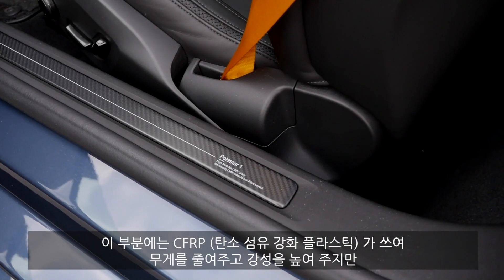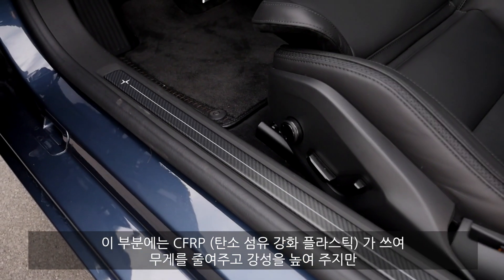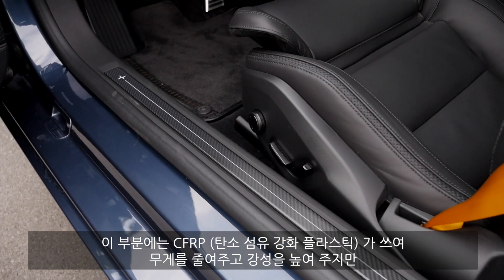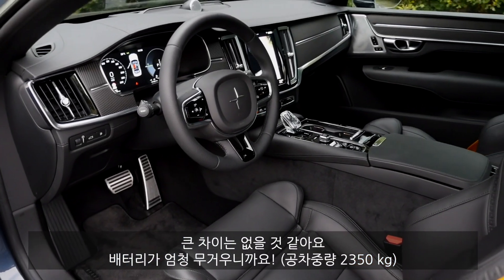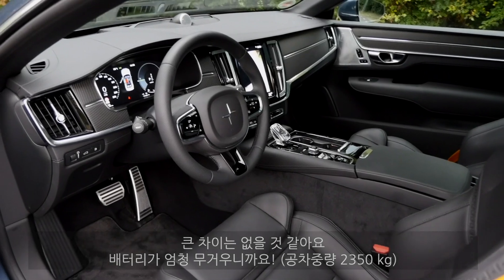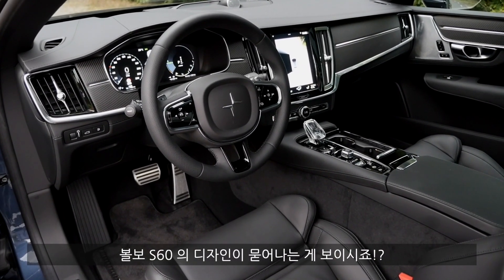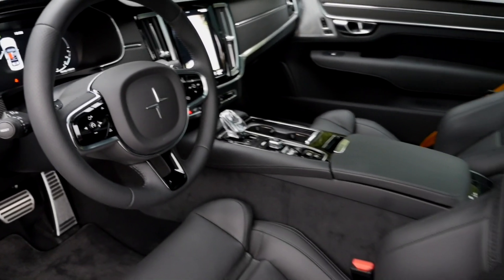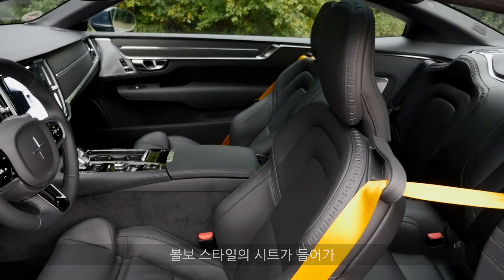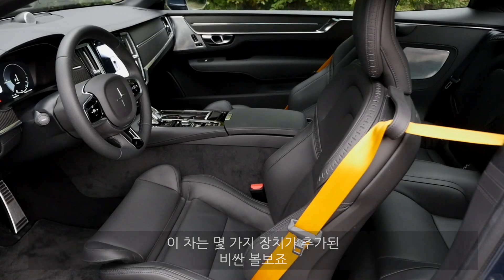In the lower part we can see the CFRP parts — carbon fiber reinforced plastics — for lightweight building and stiffness, though lightweight isn't really a big issue here since the battery adds so much weight anyway. Inside, we see something like a Volvo S60, a little bit upgraded, with the Polestar logo on the steering wheel and Volvo-like seats. This is essentially a very expensive Volvo with some additional parts.